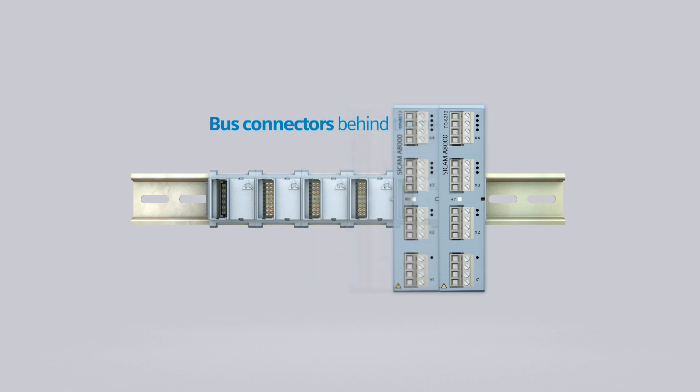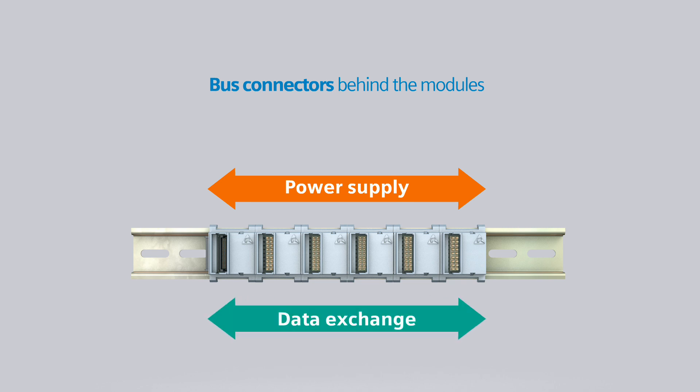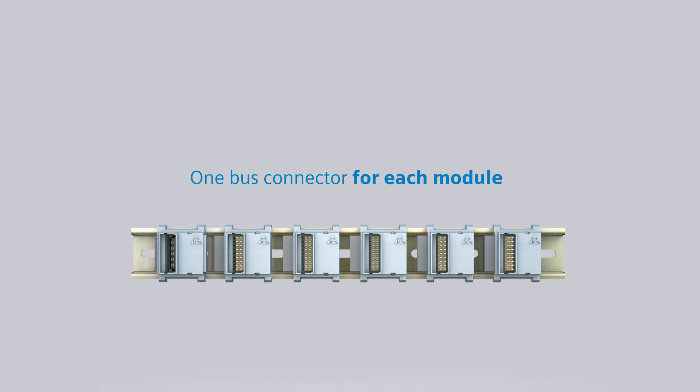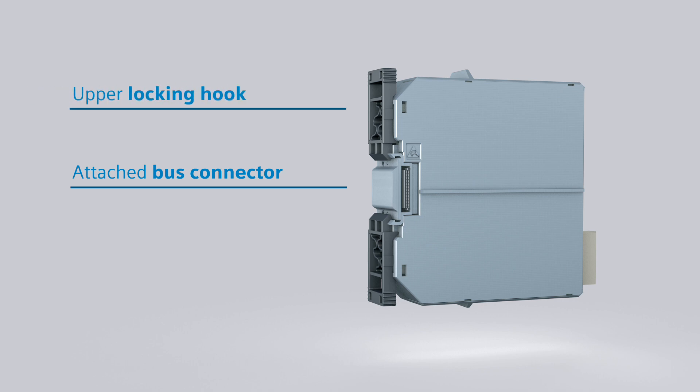The bus connectors attached behind the modules ensure a reliable power supply and consistent data exchange without additional wiring. Each module is assigned its own bus connector. With every module, you get the suitable bus connector already attached and secured with two locking hooks.